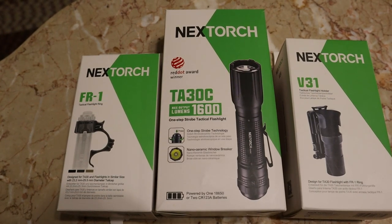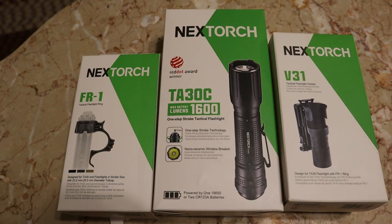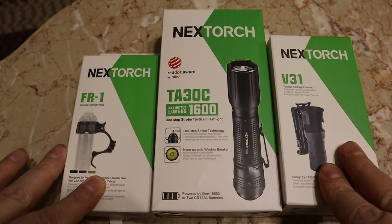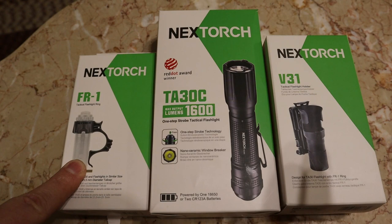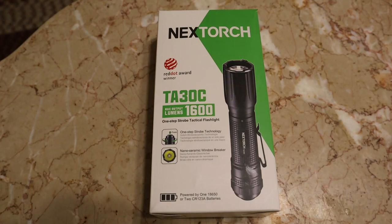Hey guys, Rick from Rick's Flashlight Review Zone here. Before I get started I want to say a big thank you to Next Torch for sending me their flashlight and two accessories for me to do a review on for them and for you guys as well. This flashlight is $115 with the battery, and $97 without. The tactical ring is $10 and the holster is $19 and must be purchased separately.